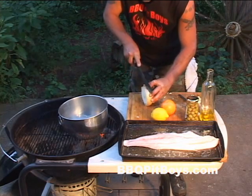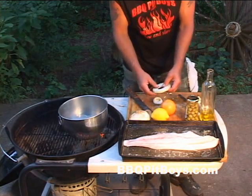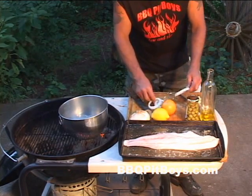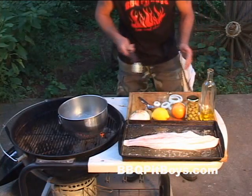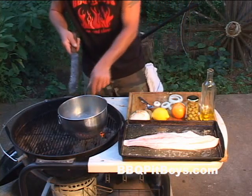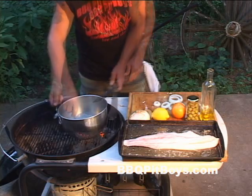We're also gonna need a couple slices of onion here. I've got a nice big old sweet Vidalia — cut some slices. And we gotta have one for the coons, man; they like those onions. We're gonna throw that minced garlic in there and just basically heat it up.